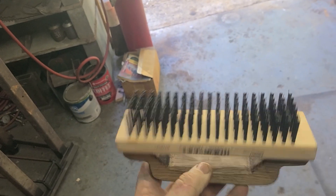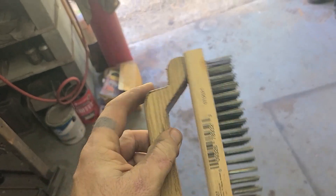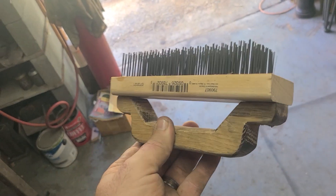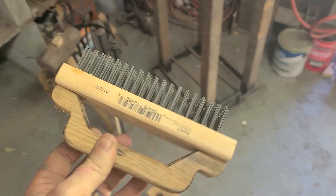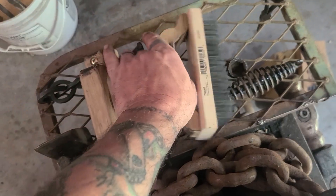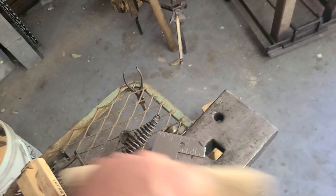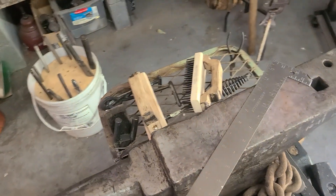Something else I did today — went to Harbor Freight and picked up some hard bristle brushes, but they have no handles on them. So all I did was I took some of my oak from my stock that I use with my knives, ran it through the band saw, and made handles for the hard bristle brushes. That way you can get the scale off of stuff when you're forging. Works out really nice.